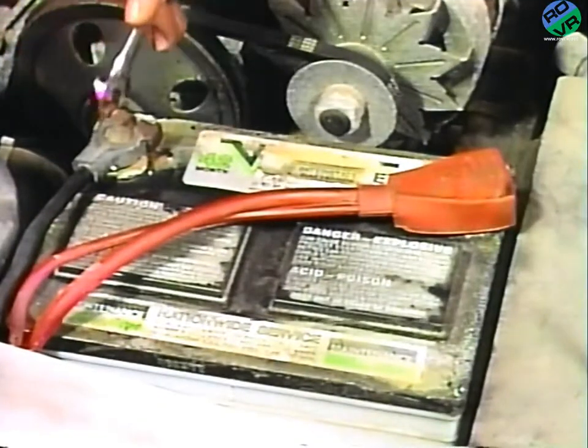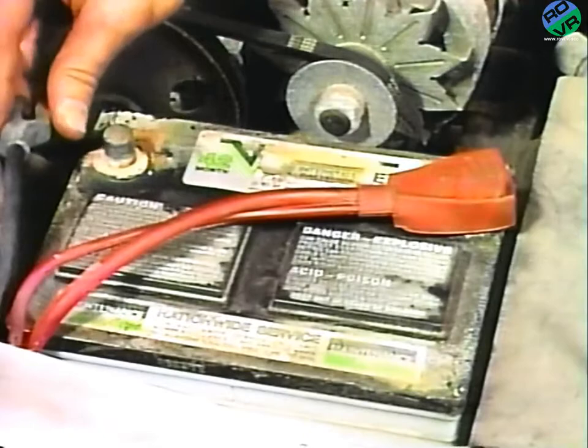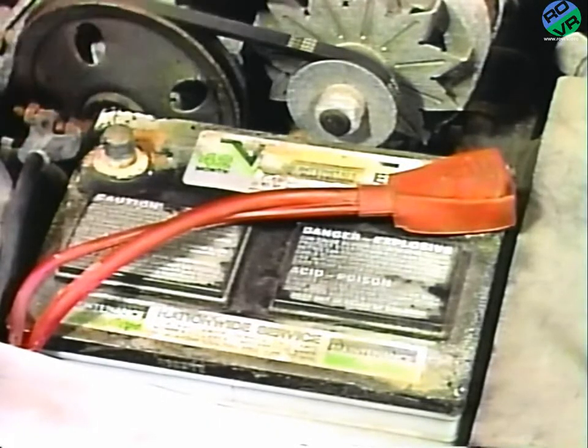You should be aware that some components and other assemblies unrelated to this recall have been removed during various steps of this procedure to provide better visual access for demonstration purposes only. To begin the service procedure, first with the ignition in the off position, disconnect the negative battery cable.